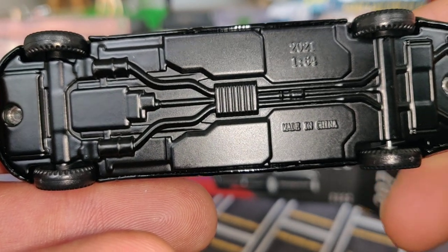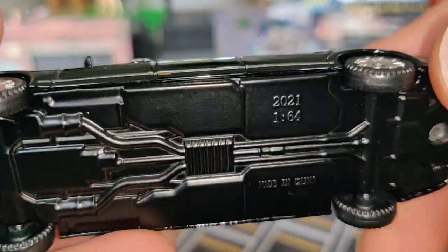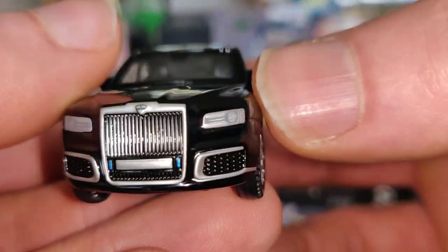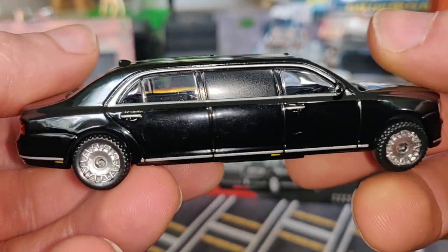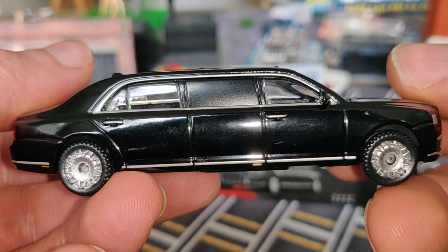So, pretty good car: metal body, metal base, nice details, pretty strong. We don't have rubber tires, and we don't have lighted headlights or rear lights, but overall it's a very good model — definitely can't complain. I think it's the first 1:64 scale Russian presidential limousine.